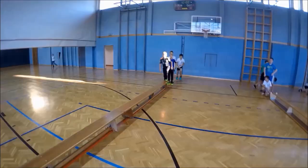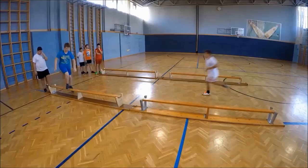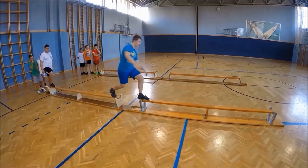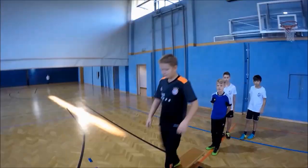Now there are many different things you can do. The easiest exercise is walking over the bench. Then the students try to close their eyes while walking over the bench.